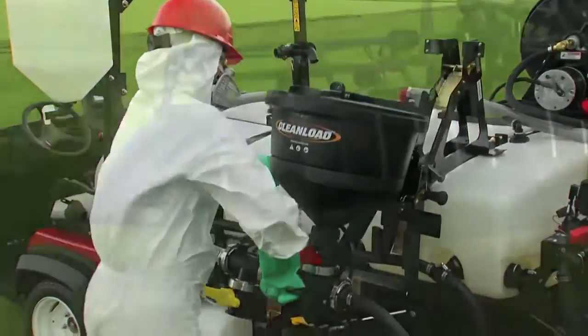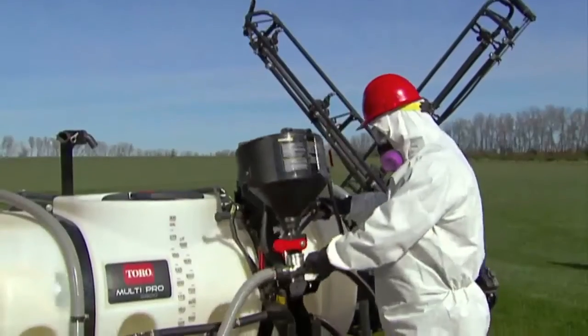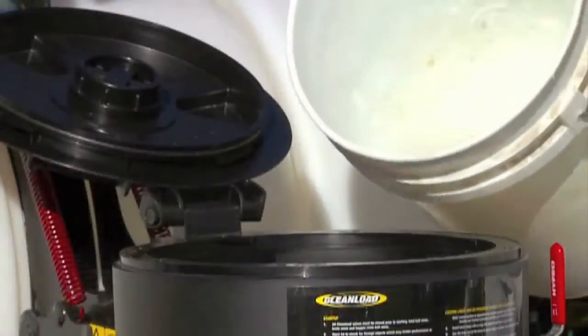Toro offers a wide range of accessories to make spraying easier and more efficient, like the optional clean-load eductor, which lowers to make it safer and more convenient to load granular, powdered, or liquid products into the main spray tank.